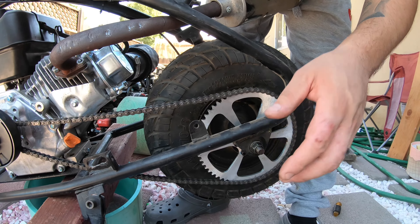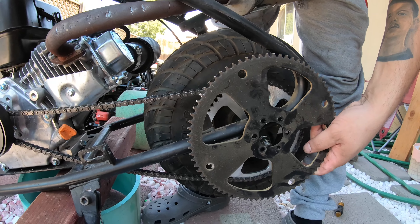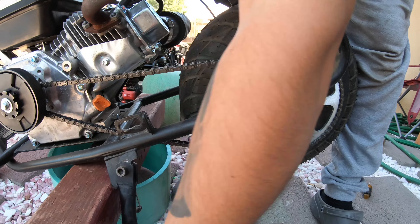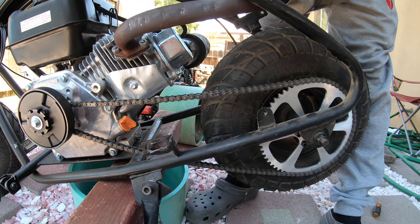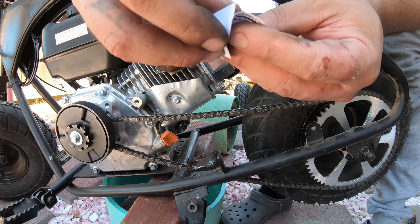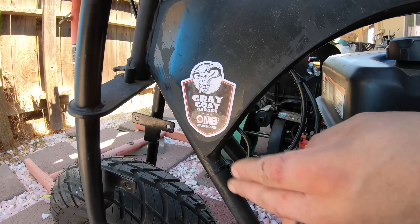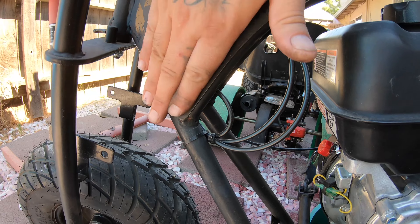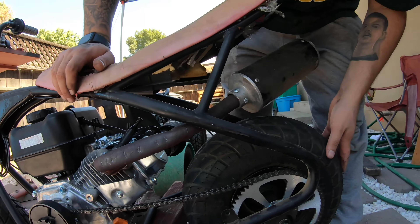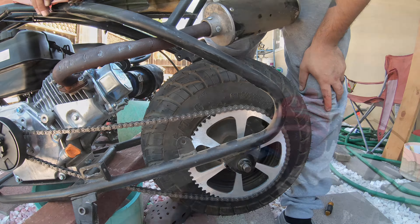We got the 60-tooth sprocket on and our chain cut, so we should be good. It's a little loose but it'll be all right. We got rid of our 75-tooth — the stock one is way too big, it's more for acceleration on the smaller motors they come with. We got this from OMB Warehouse and we're going to put their sticker on the bike right here. Thanks to OMB Warehouse for having the right parts for us.